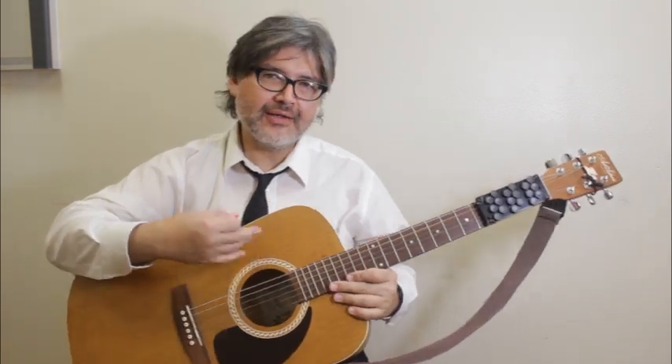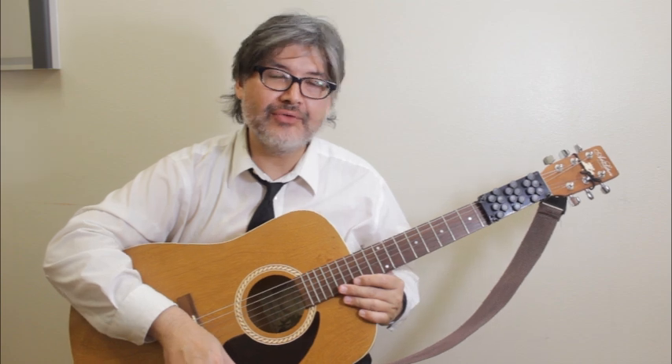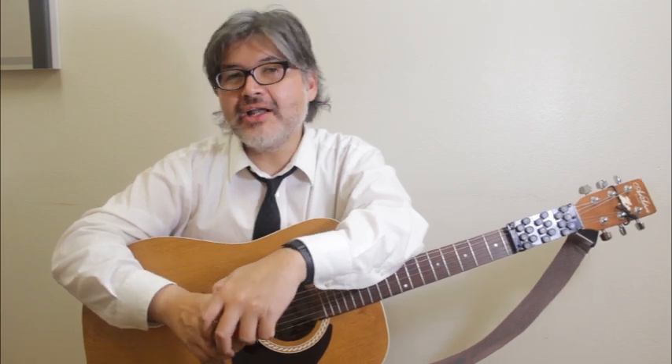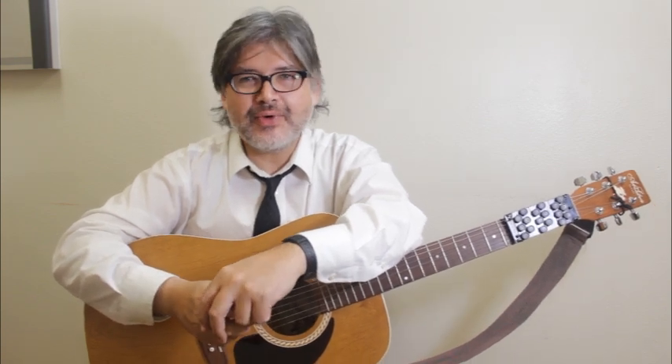Once you get comfortable with this, I think you can play a lot of really great music. You can use the 1, 4, 5, and 7 chords, but you can also throw a 2 and a 6 in there as well. And there's a ton of songs you can play with those chord progressions.